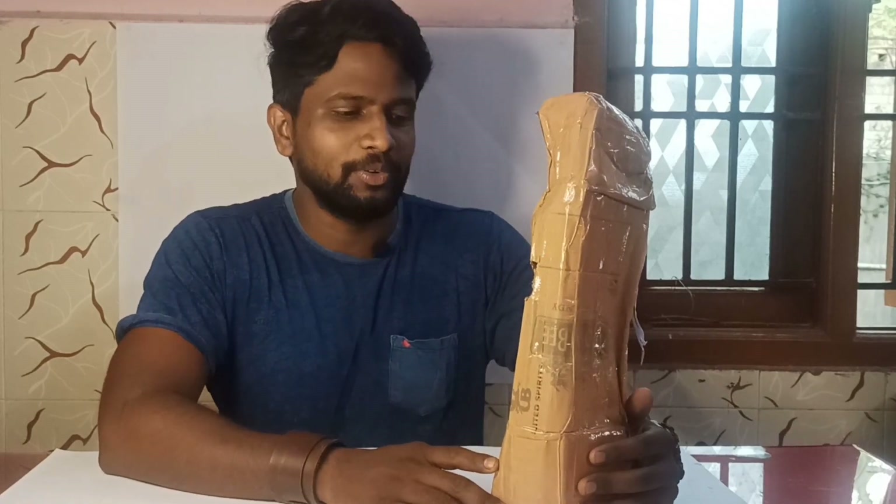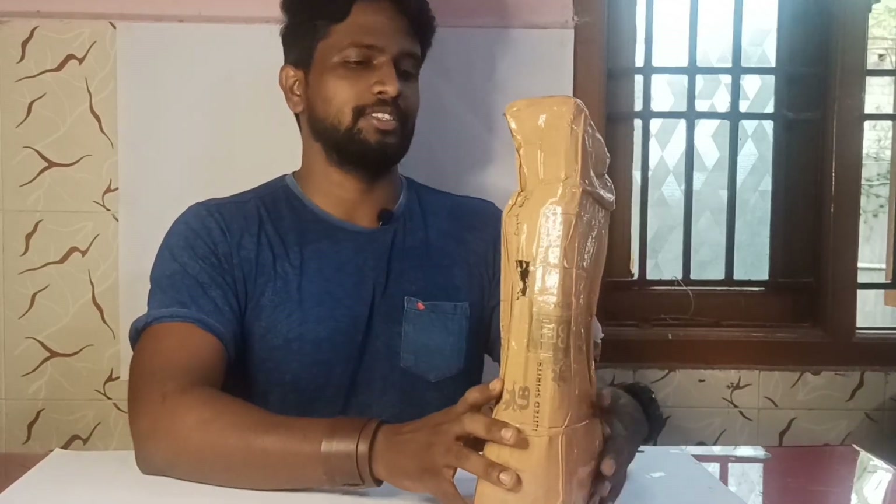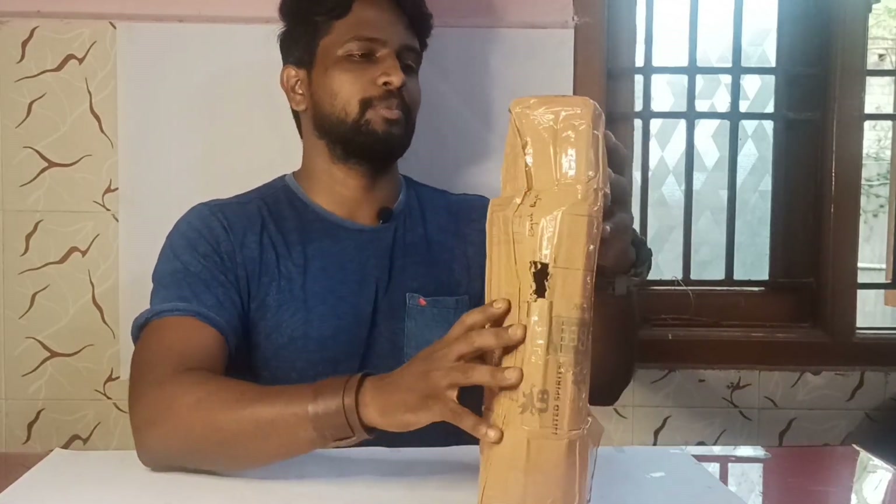Hello friends! Welcome to OMSPLAY! In this video, we will see an unboxing. There is a plant in our garden. It is my first time in the garden. Let me tell you about a Chinese orange. Let's see the unboxing.